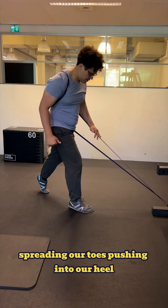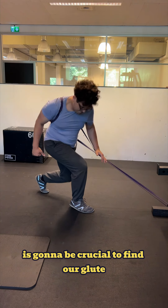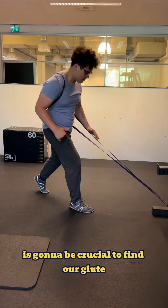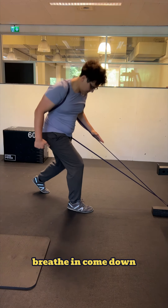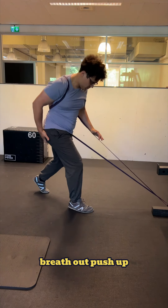Spreading our toes and pushing into our heel is going to be crucial to find our glute and not to burn up at our quadriceps. Breathe in, come down, breathe out, push up.